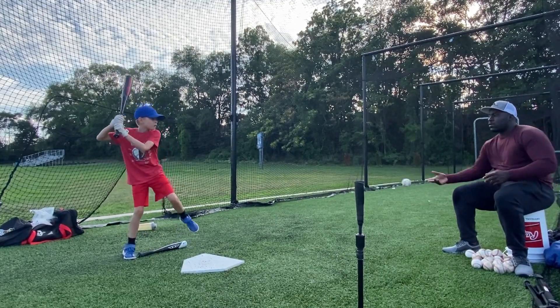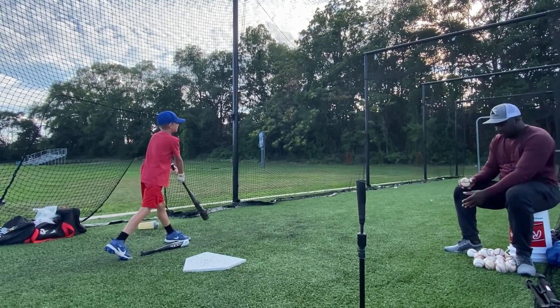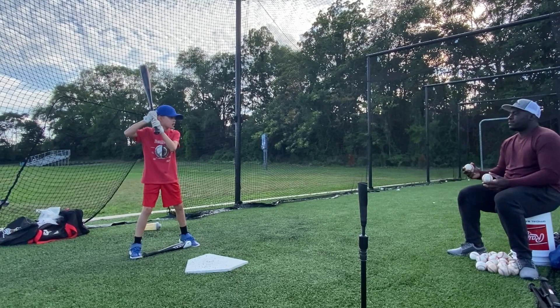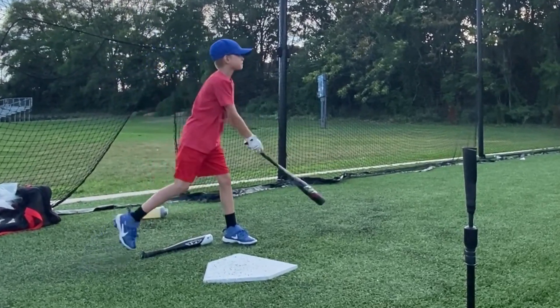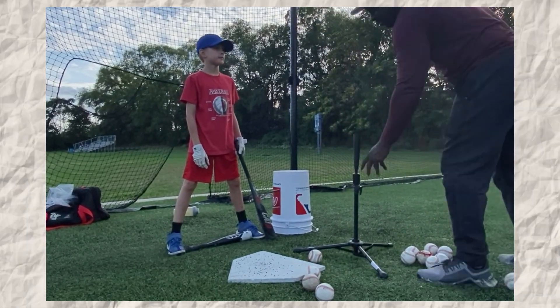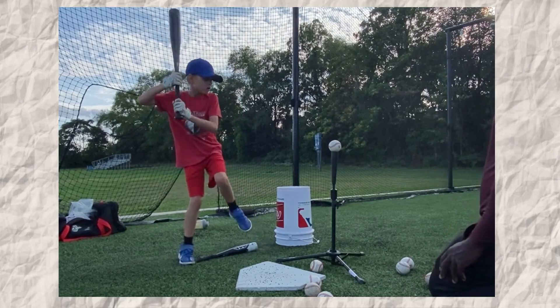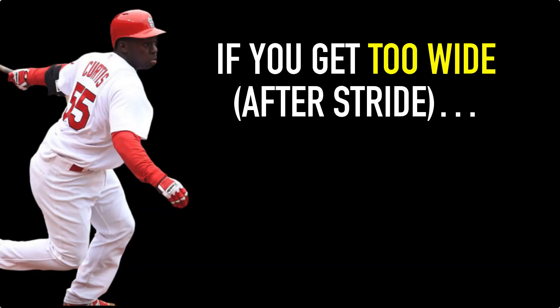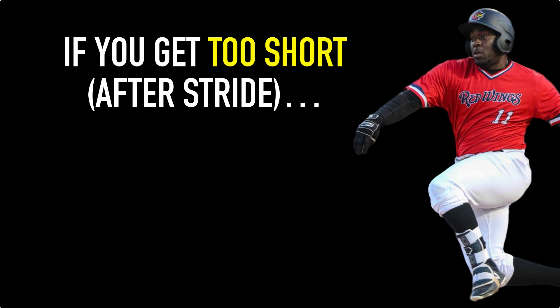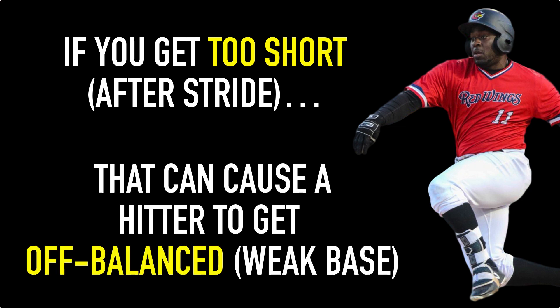This is why I start with the lower half — it's actually the most important part. If that lower half is not balanced, it's going to be hard to be a consistent hitter. That's also why I put a one-handed bat in between their legs. The next thing I do is put a bucket in front of their front foot, about six to nine inches away. The reason I do this is because when they stride, I don't want them to be too wide. If you get too wide after stride, that can cause a hitter to get off balance and have a weak base. And it also goes the other way — if a player has too short of a stride, that could also cause a weak base.